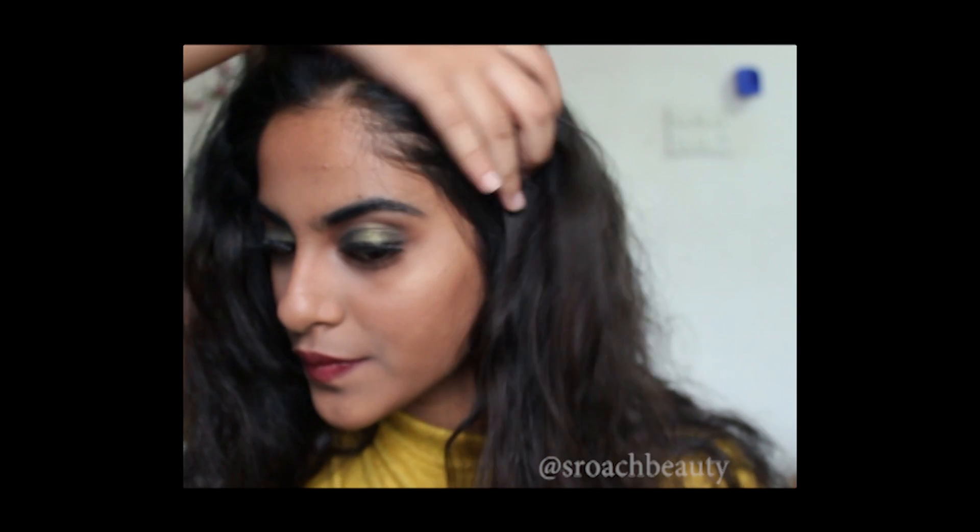Hi guys, welcome to my channel. Today I'm going to be doing a glam fall winter makeup look and if you want to see how I achieve this look then please keep on watching.